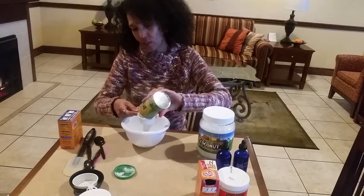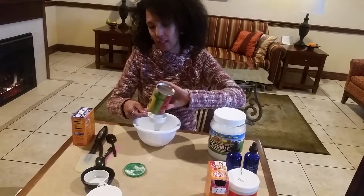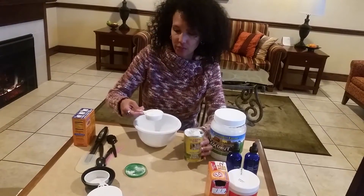Cornstarch helps keep your skin soft and prevents it from chafing. Now, mind you, this is deodorant, not antiperspirant — there's a difference.